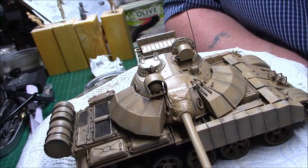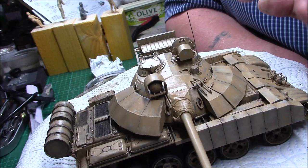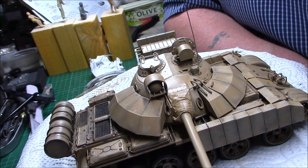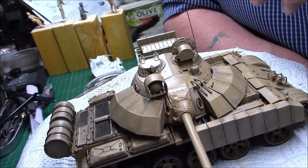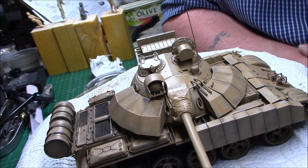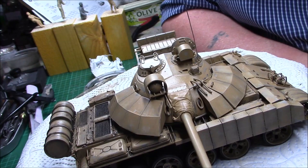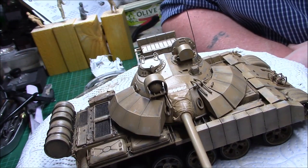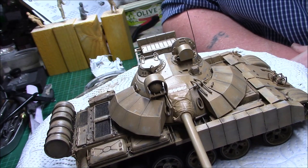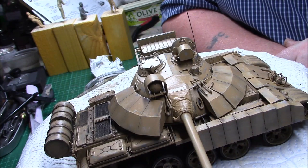So I'm going to carry on with the turret now — get that pin washed, that'll be left to dry. And then I shall be starting the dot filters with the oil paint again, and then we're going to blend them in. I'll be using the Naples yellow, the raw umber, the raw sienna, and the white for different panels — just to highlight different bits and pieces of the upper hull. So I think that's where we are at the moment.